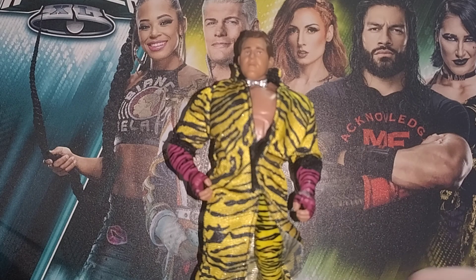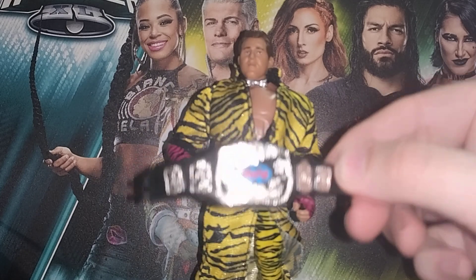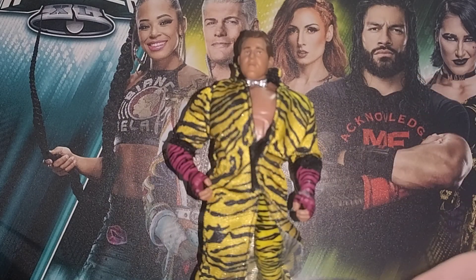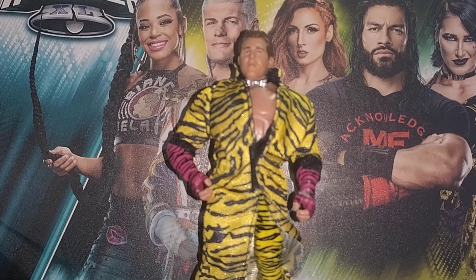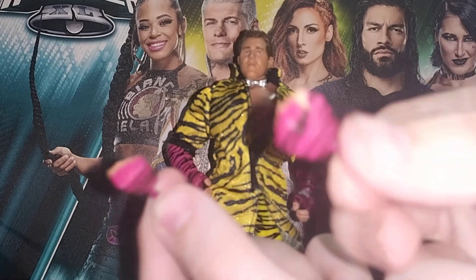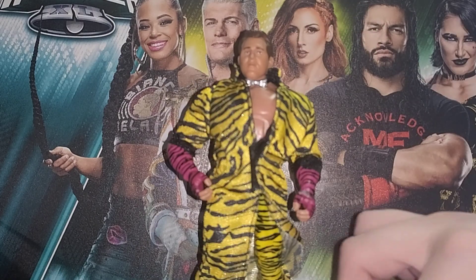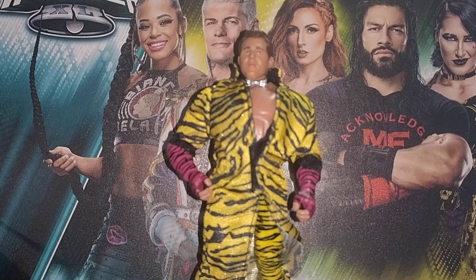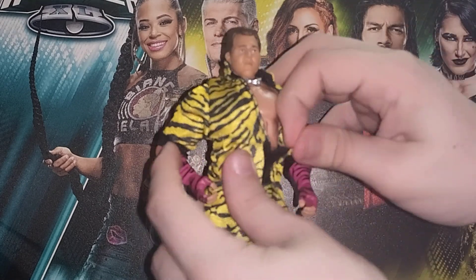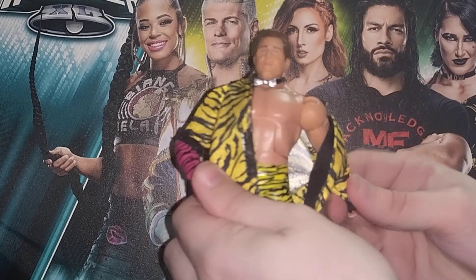So the accessories you do get here: you get a nice silver tag team title. I've had to put the torchlight on — just looks a bit better in my opinion. You do get a pair of fisted gloves, very nice. The pegs are painted, so I'll give credit for that. And the jacket has Velcro — I'm very happy with that, it's not just plain plastic on its own.